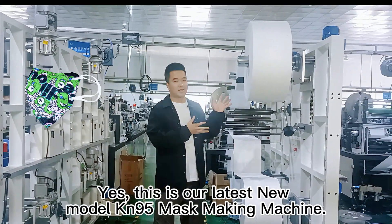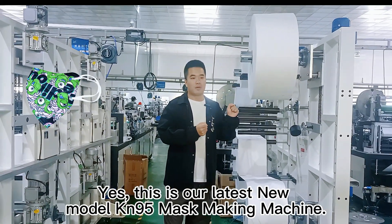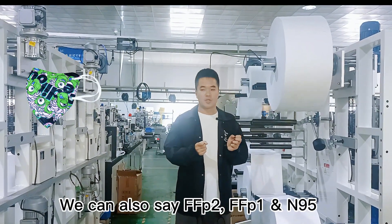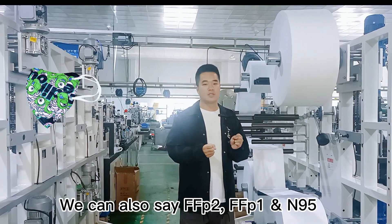This is our latest new model of KN95 mask-making machine. We can also see FFP2 and FFP1 and N95.